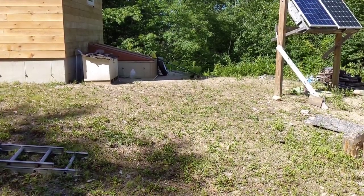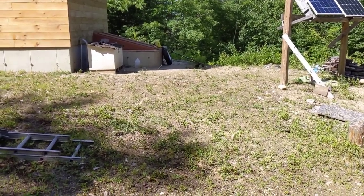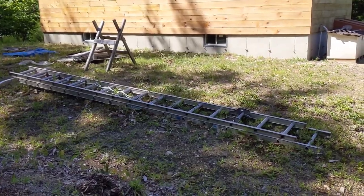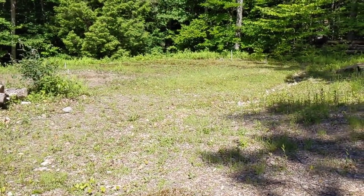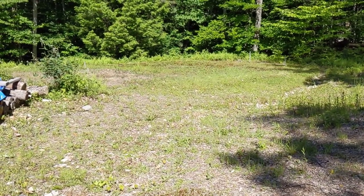I got the string trimmer over there by the bulkhead and knocked down a lot of the growth around the cabin — underneath where I put the boat, I knocked that down. Over here's the septic field — that was a lot of growth, but I knocked that all down too.